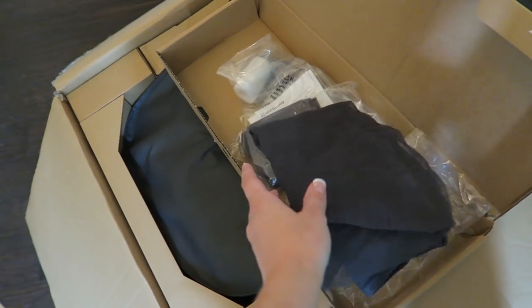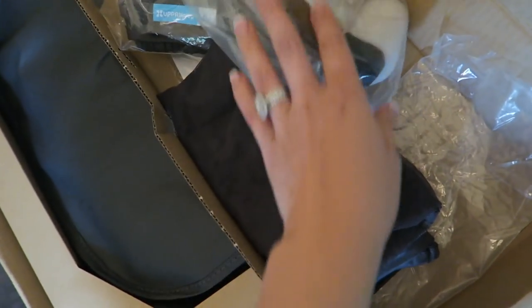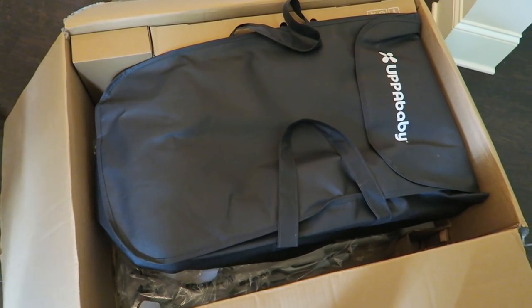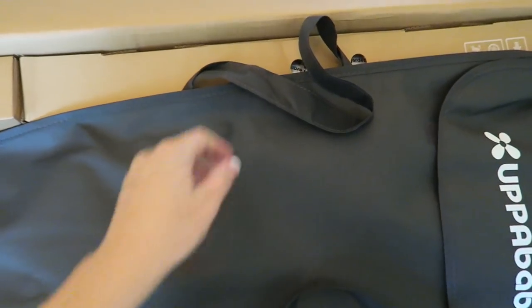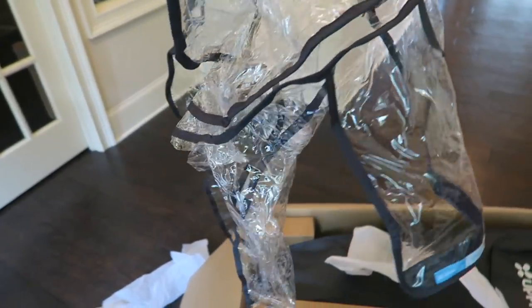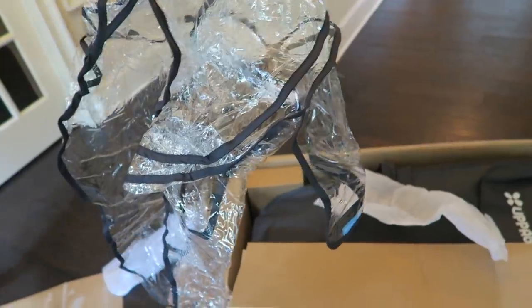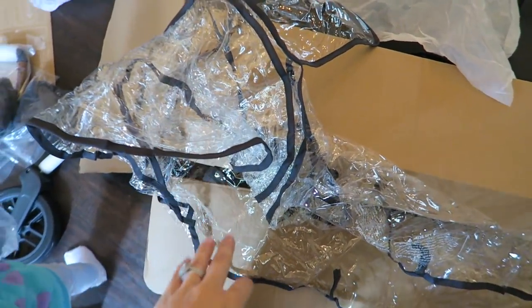I think this is the lap bar. I do want to say that it's packaged really, really well — I like how the parts are packed in the sides and it's really easy to open. It comes with a rain cover; I think this is the rain cover for the toddler seat, and it didn't say they were included on the Nordstrom website where I ordered it.